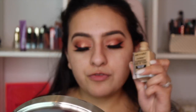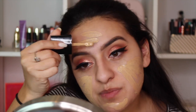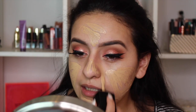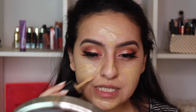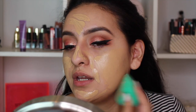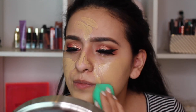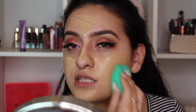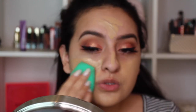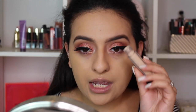For foundation today I'm using the Wet n Wild Photo Focus Foundation in the shade Golden Beige Medium. It comes with a little spatula. I've been revisiting this foundation lately and liking it a lot more. It looks like a lot going on but it really doesn't build up to look heavy at all. To blend it out I'm using my EcoTools sponge.